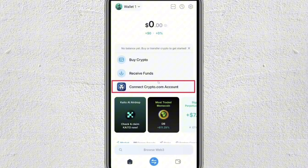Now let's link our Crypto.com account to the on-chain wallet. On the home screen, you just have to find the option labeled Connect Crypto.com account, and then just tap on it.